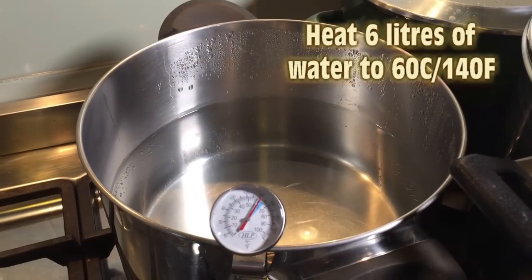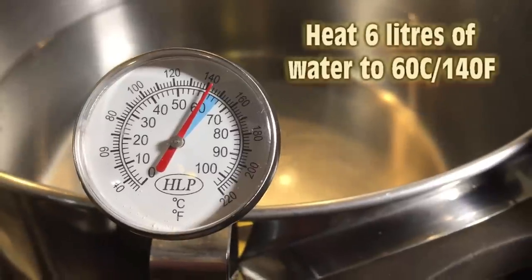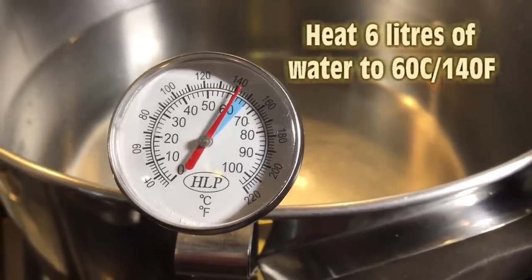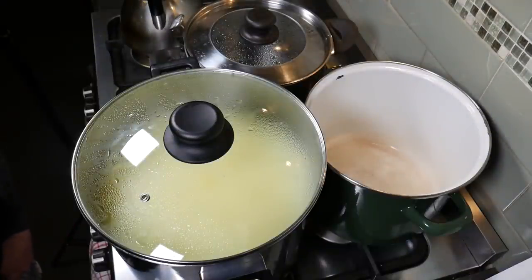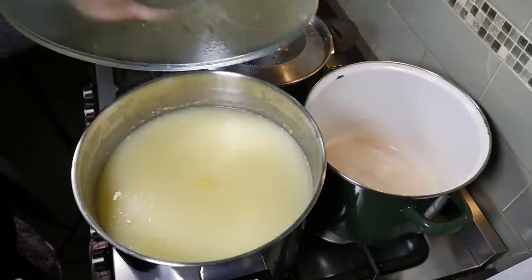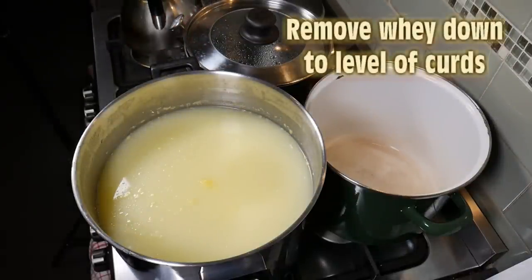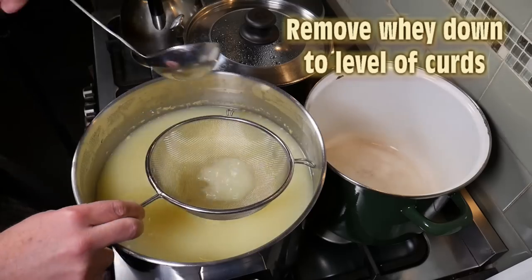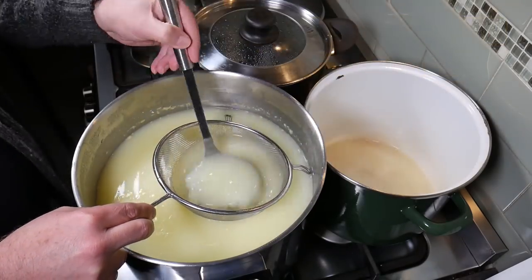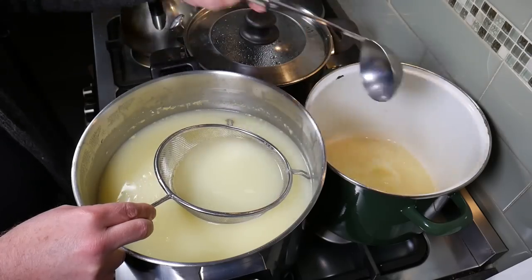In the meanwhile, we're going to heat up about six litres of water to 60 degrees Celsius or 140 Fahrenheit. This is going to be used to wash the curds, and this reduces the overall acidity of the final cheese. We're going to remove the whey down to just above the level of the curds. A good trick here is to use a sanitized sieve and a ladle so you don't get any stray bits of curd when you're draining it out.